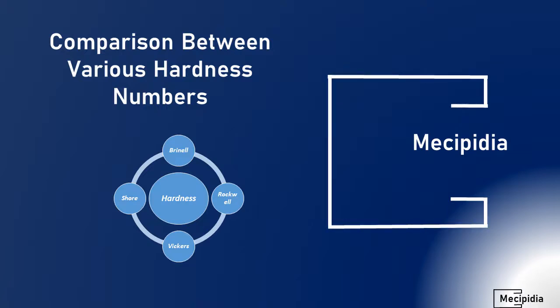Hello friends, welcome to Makeypedia. Our aim is to learn and motivate others to learn. This channel majorly covers various topics of mechanical engineering. Today we have one interesting topic — a comparison between various hardness numbers. I have already posted individual videos on each hardness topic, so this is a short video that discusses the comparison and uniqueness of each hardness number. Let us go into the topic.